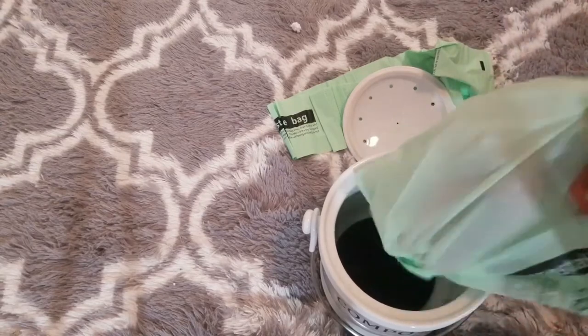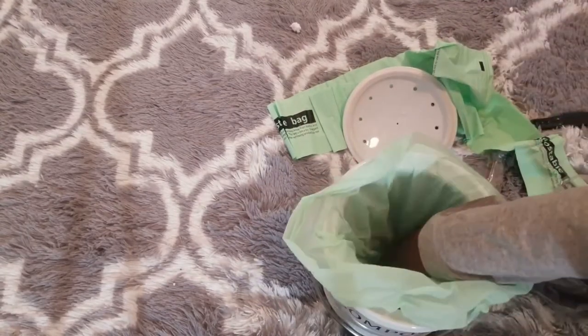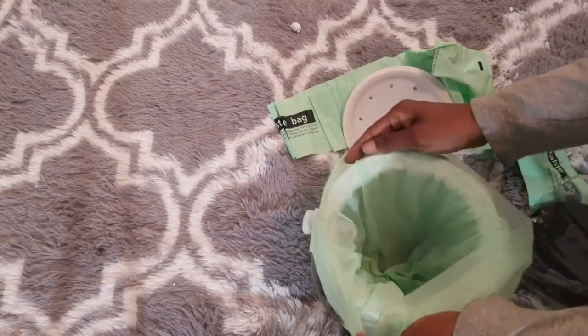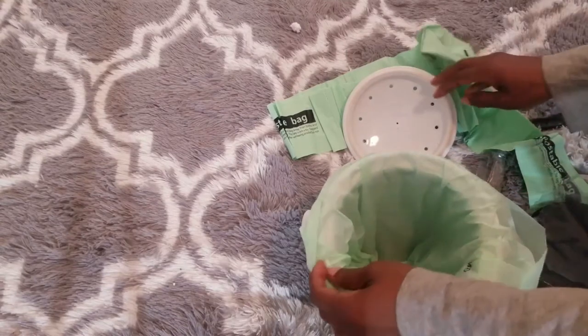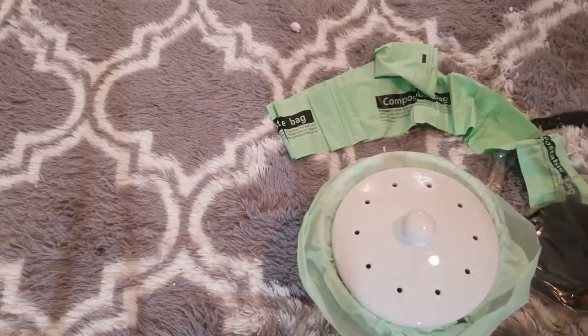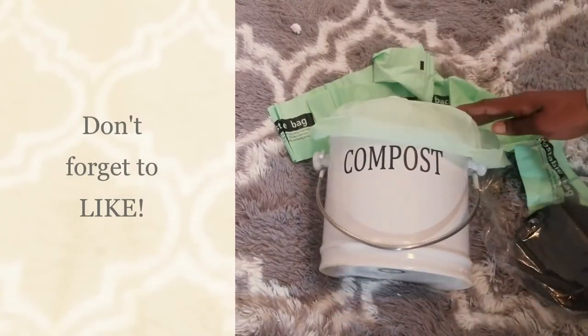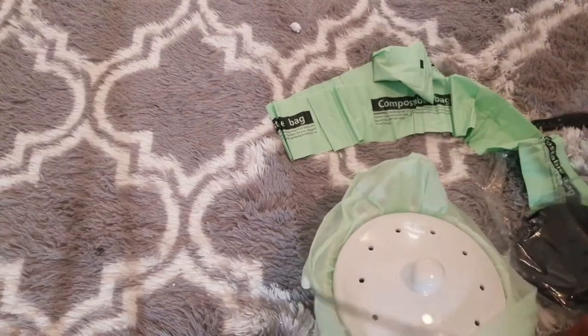It says to put your food scraps in during and after your meal prep. Once your countertop bin is full, you can either remove the waste and put it in your compostable bags or toss it in your yard. Another tip: if you put your scraps in a Vitamix, Ninja, or whatever blender you have and blend up your compost before putting it in the yard, it helps it break down faster.